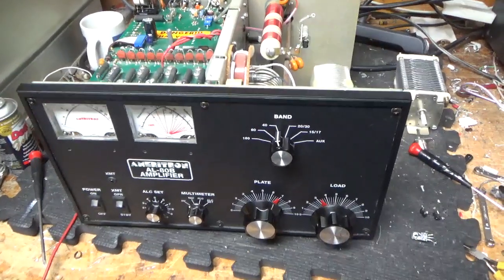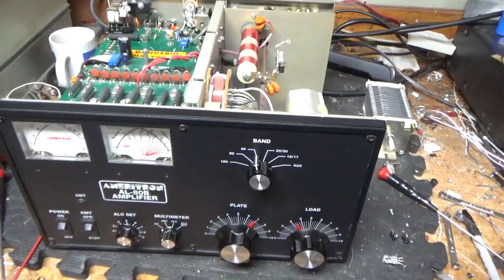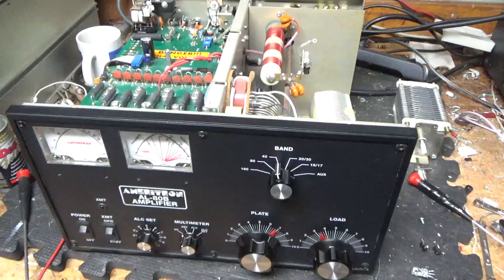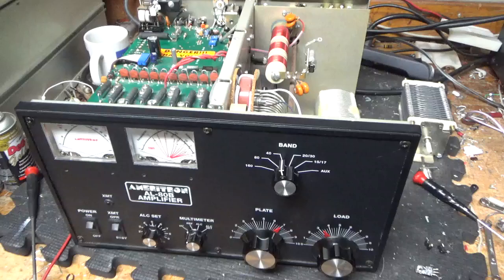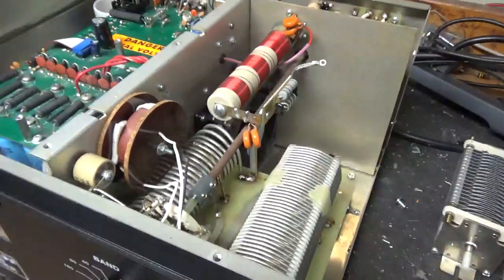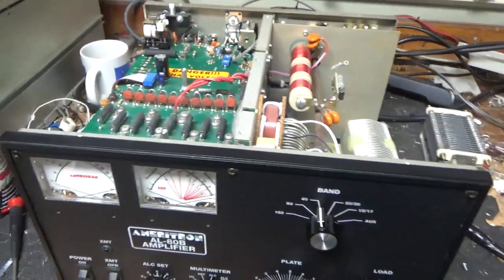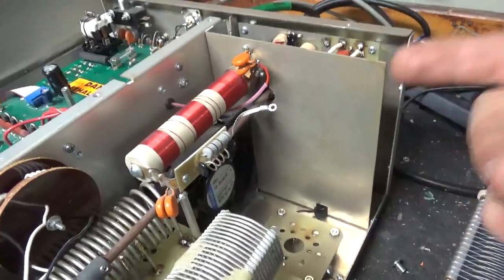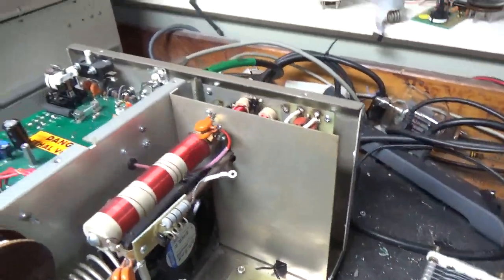Okay, I'm back with the completed Ameritron AL-80B. Something the customer did not tell me was he was using it on FT8. FT8 is really hard on an amplifier and a transceiver — you need to go by the manual and the specifications for that mode of operation. That would explain why the anode strap was like cooked. I replaced it. The tube flashed from the anode back to the filament, and high voltage back-fed through the board.